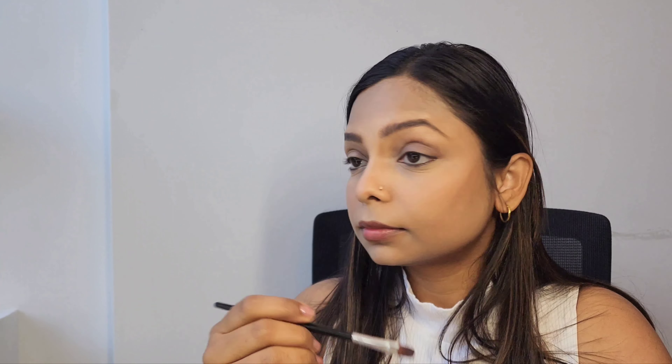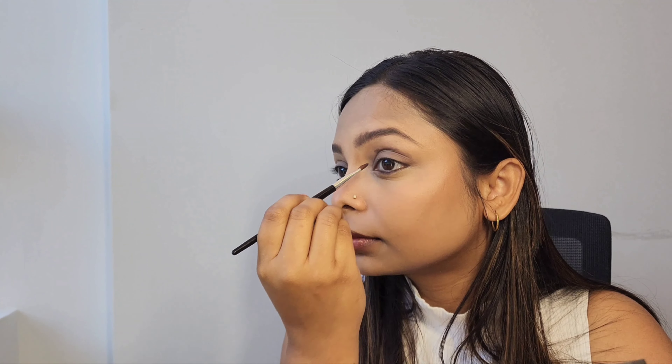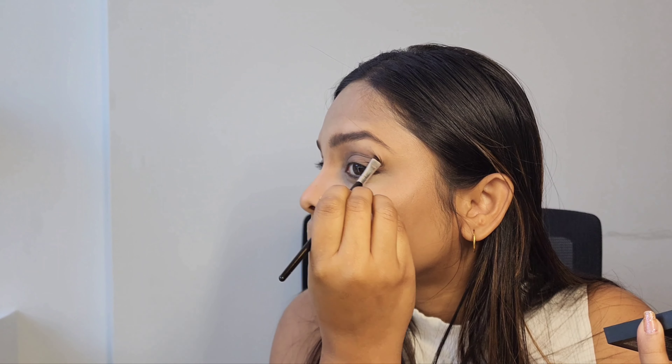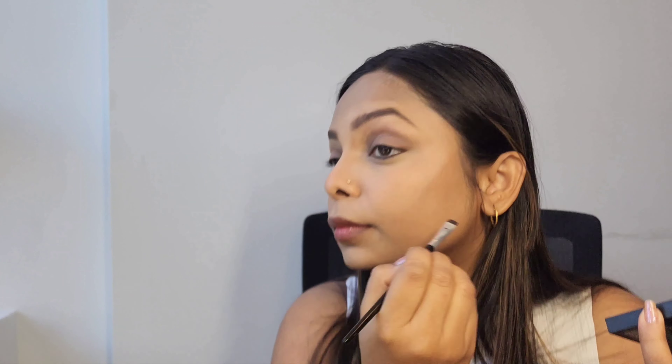Then I'm using the dark brown color carefully on my crease, applying it slightly lower than the earlier placement. To give my eyes the required shimmery look, I'm using the light golden color from the same eyeshadow palette and applying it with my fingertips, as it is easier for me.